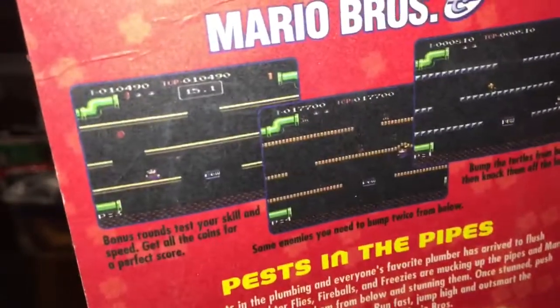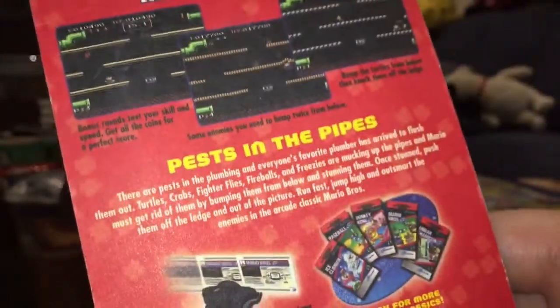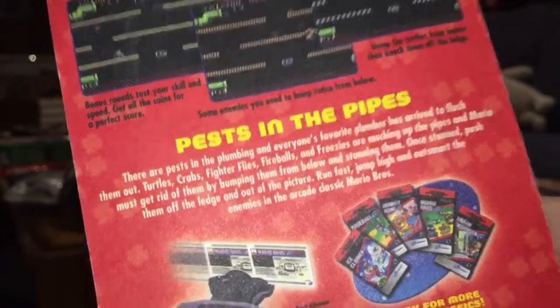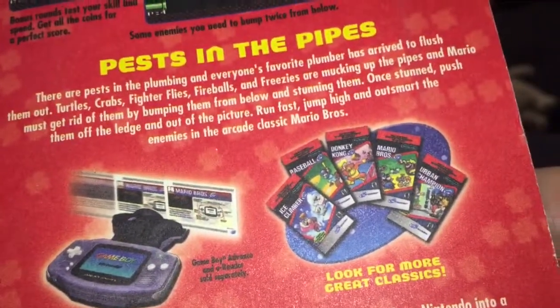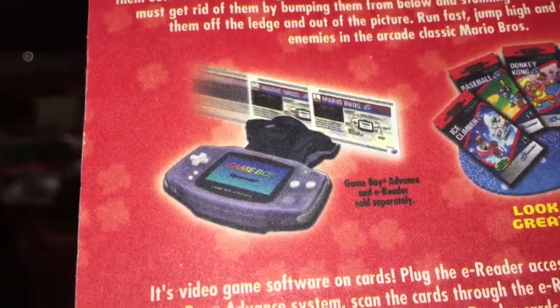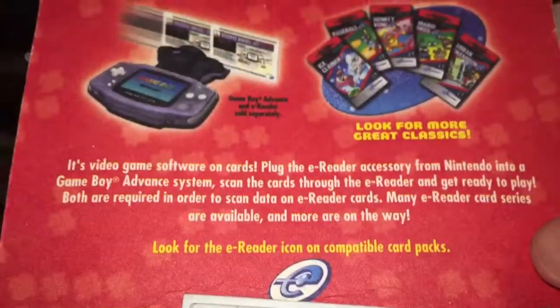So let me get in close on this. It gives you actual screenshots, a little bit of a description of the game if for some odd reason you've never played Mario Bros. Given generational gaps, there are probably a lot of people who haven't. And it shows you how to swipe the cards in the e-reader, which it makes sure to note is sold separately.